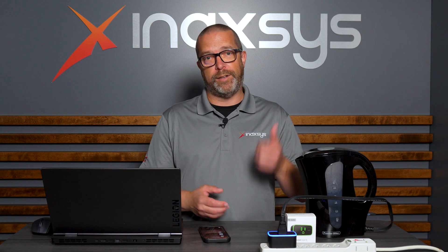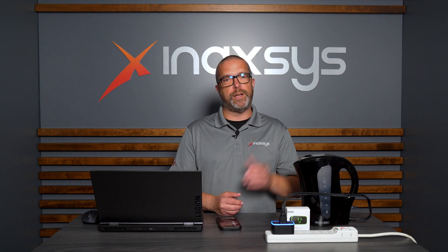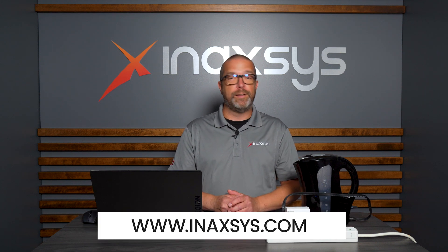That was how to connect and use the Ajax socket device. I hope you liked the video — don't forget to hit like and subscribe. If you need help from our support or sales team, you can reach them at inaccess.com. Thanks for watching. Fred Bergeron from Inaxis — see you soon.